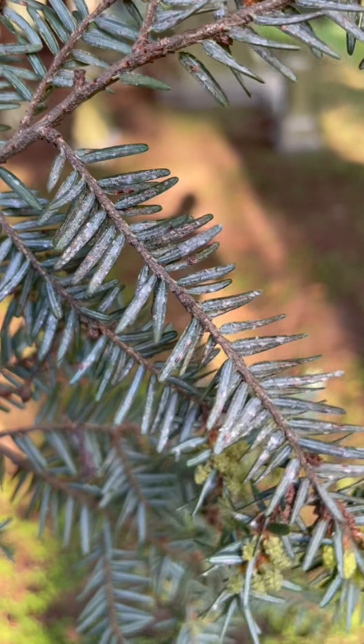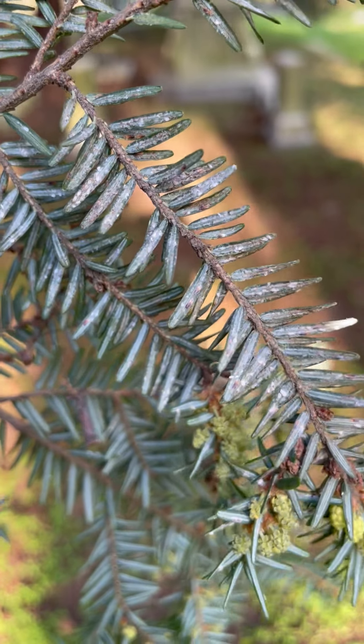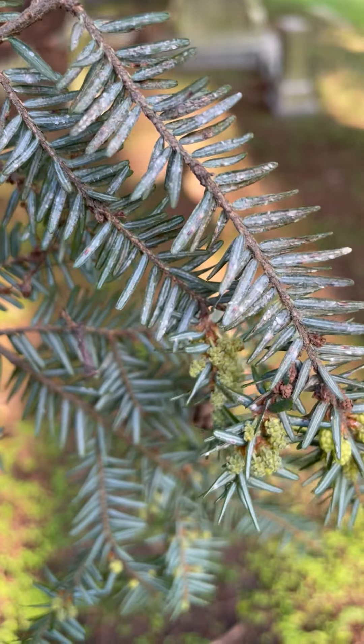All those little specks are tiny insects which not only pierce and take fluid out of the plant, hurting it, but they also inject a toxin which causes the needles to prematurely drop.